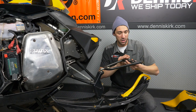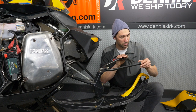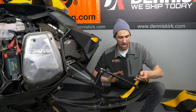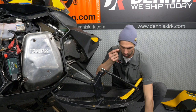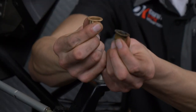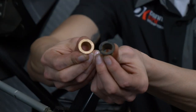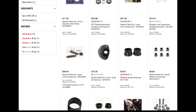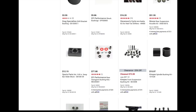Alright, now that we've got the A-arm removed we're gonna go ahead and take out our bushings. On this sled we actually have some plastic bushings that came on here, and the plastic bushings have eventually worn down, so what we're gonna do is replace those with some bronze bushings. Dennis Kirk carries a wide variety of different bushings for different snowmobiles, so take a look at our website — we have plenty to offer.